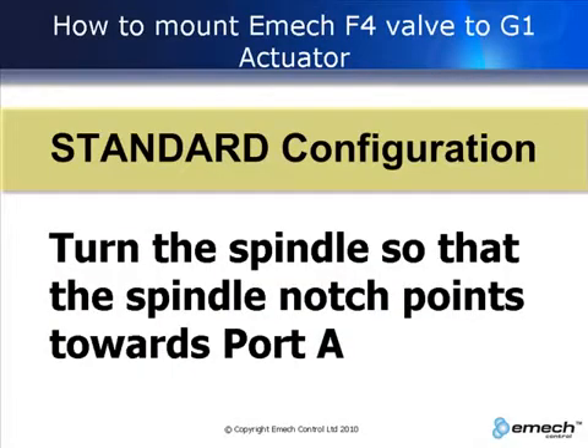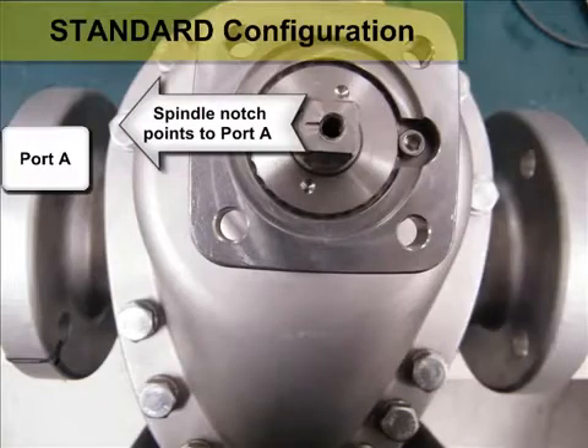For the standard configuration, turn the spindle so that the spindle notch points towards port A.